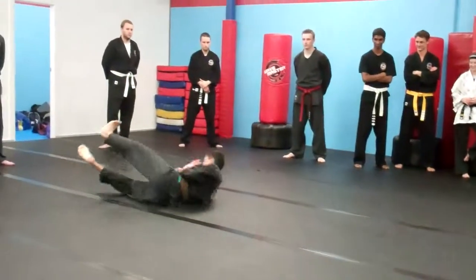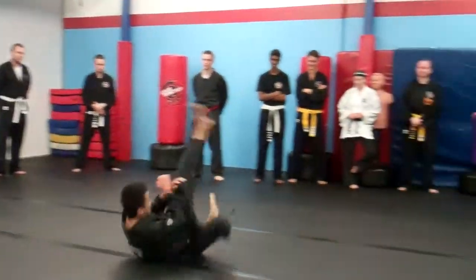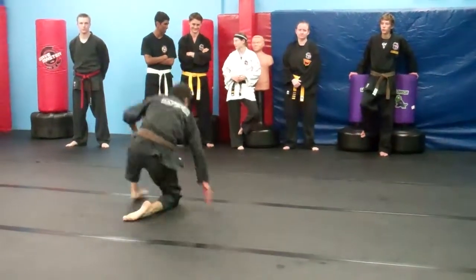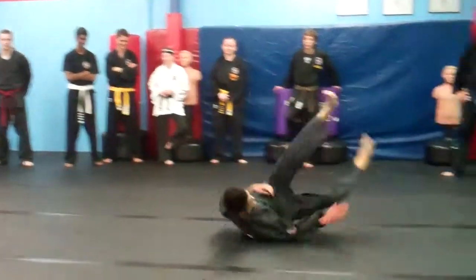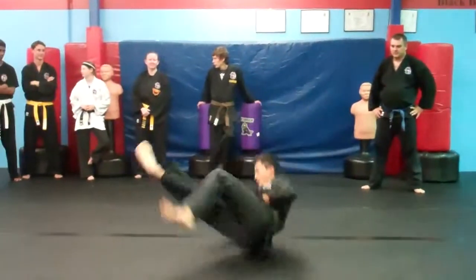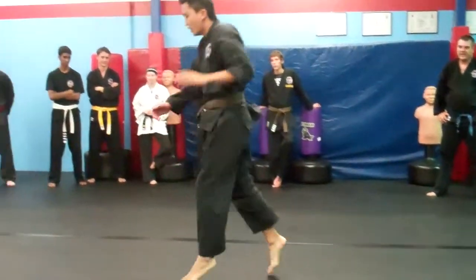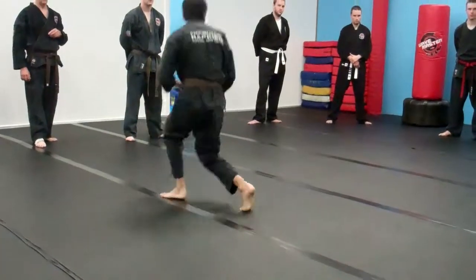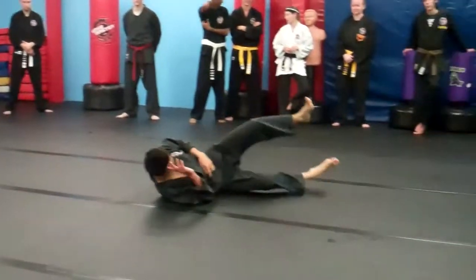Cat roll on her knees, spin under, dive ball on her legs, dive ball on her legs, cat roll on her side, front ball, turn the side ball, turn the side ball. Done.